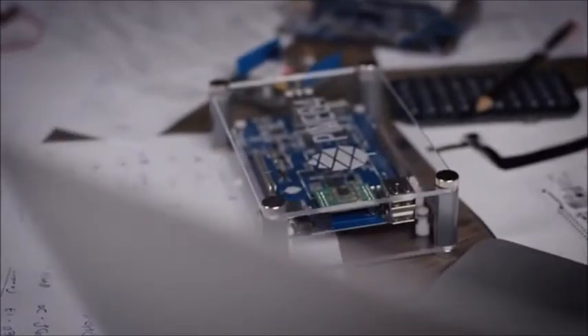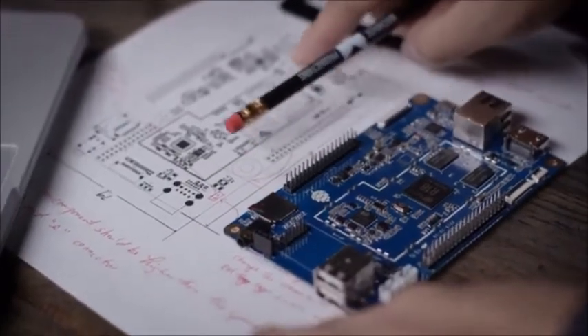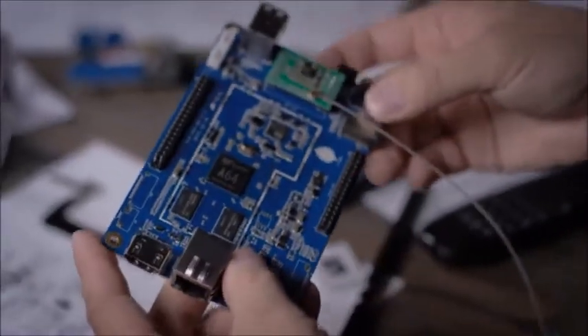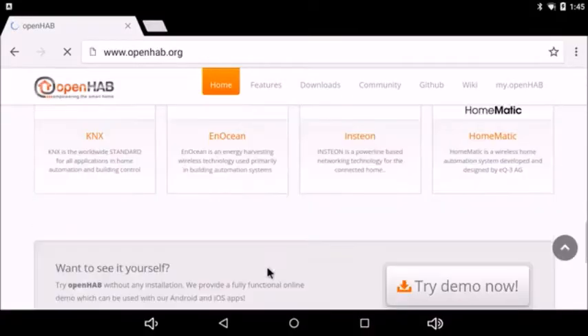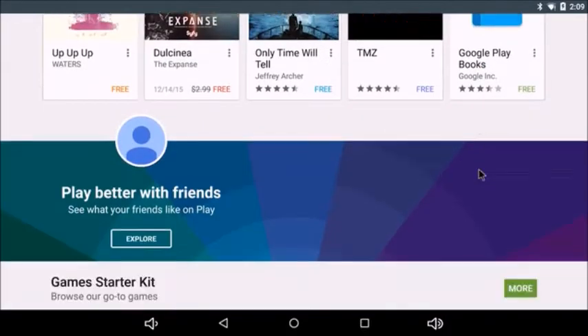We at OpenHub are excited about the endless possibilities that the combination of the Pine 64 and OpenHub can bring. Having a board that works well with OpenHub is really a perfect starting point for many more users, and it means that smart home technology becomes more easily accessible for everyone. With access to over 1.6 million Android apps on the market today, the Pine 64 really can be your most affordable 64-bit computing platform.